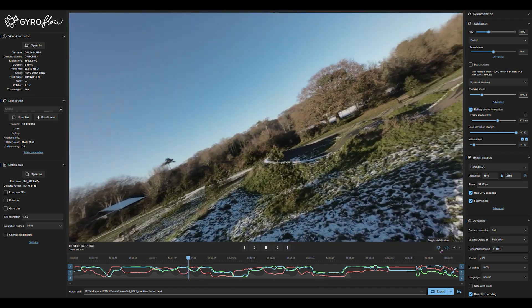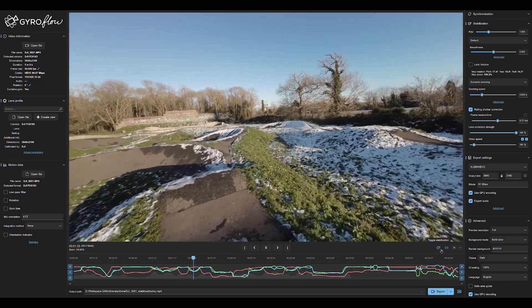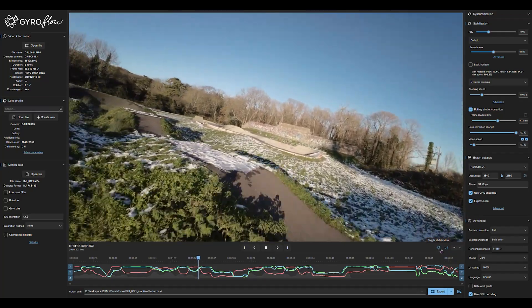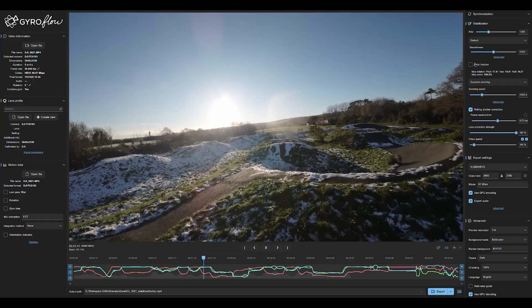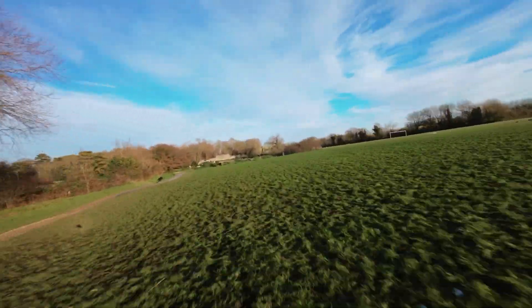But you can use something like Gyroflow, for example, which is open source, free-to-use software that will interpolate all that gyro information in your footage and generate a much more dialled-in stabilisation. You can go wild here, going all the way to max horizon level and everything.